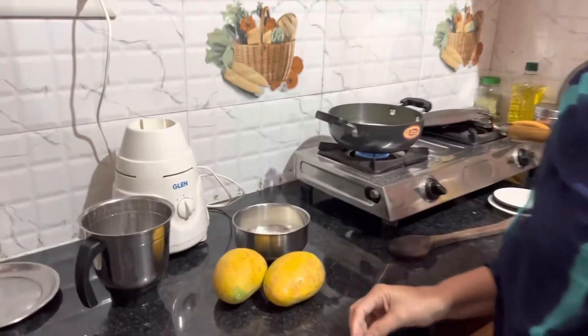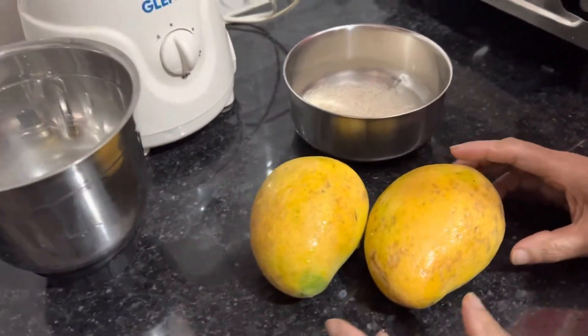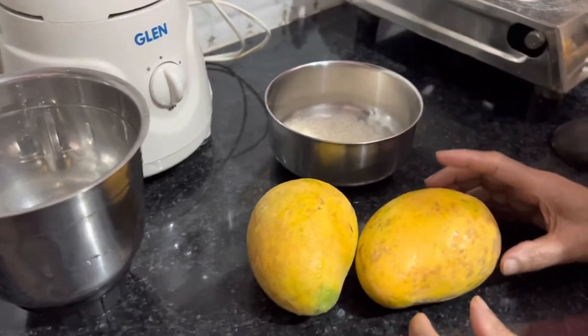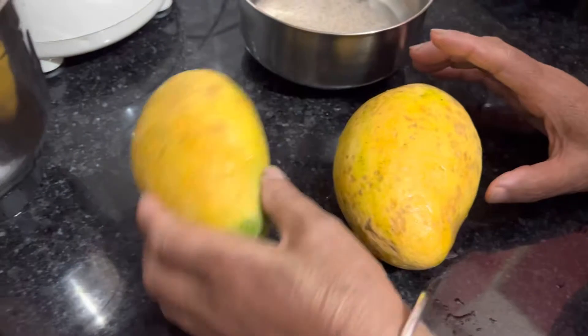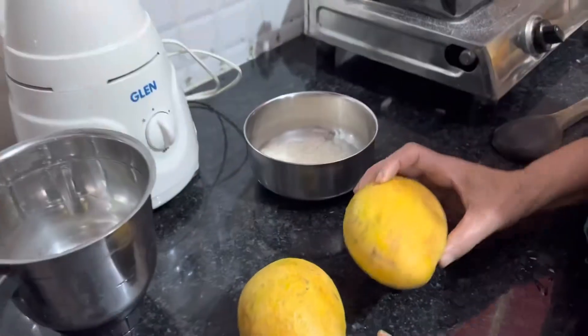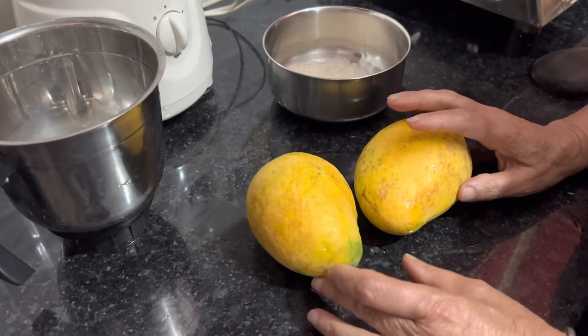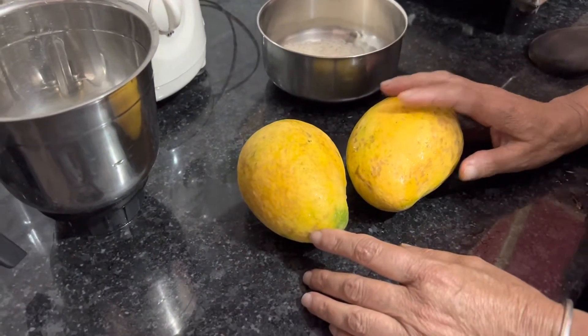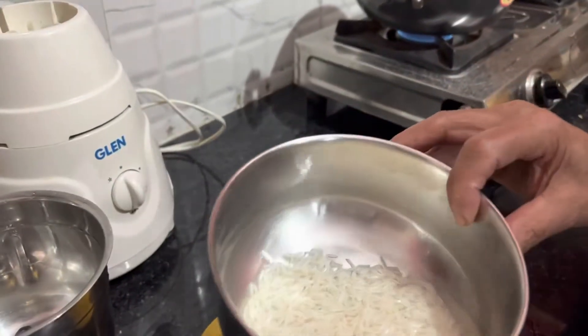Hello everyone, I am going to make a recipe for today.